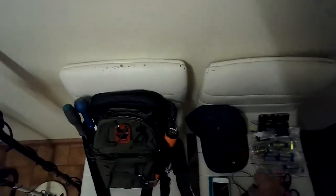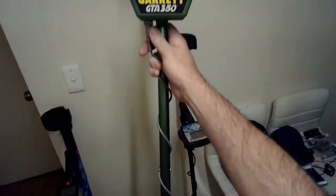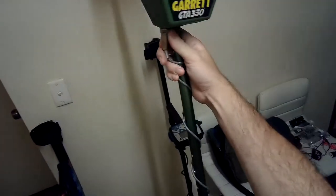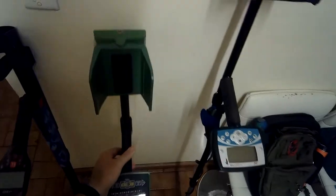Next on the equipment list is a trusty Garrett GTA 350. This is a detector that is old — very old — but it works and it's good at popping coins.